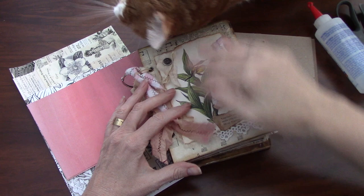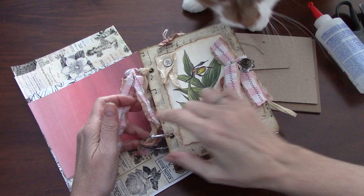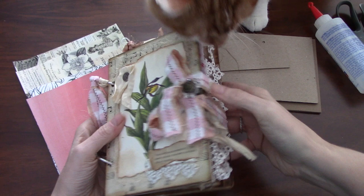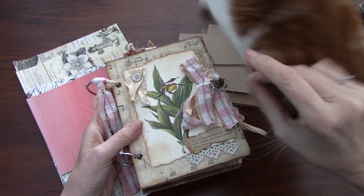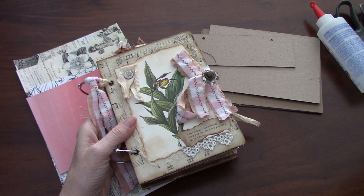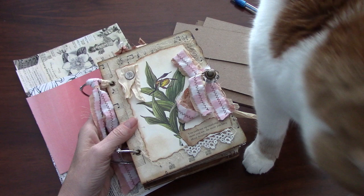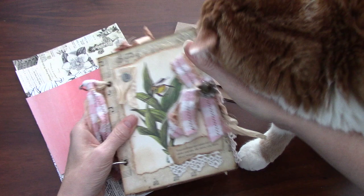Hi everyone, it's Wendy. I'm back today to start the tutorial process for making these hardcover ring binder, vintage-looking books or journals. This is the one I showed you last week. I'm going to do this in steps and you can follow along with me - that's probably the best way to approach it because I only get a half hour on my camera, so we'll do this over a couple of weeks and hopefully get a whole book done.